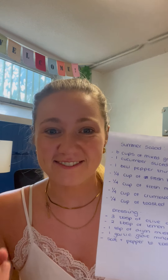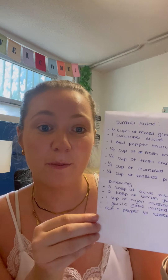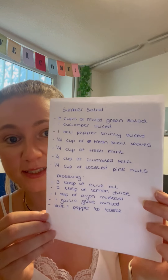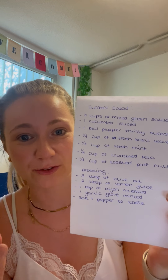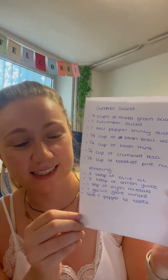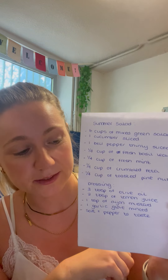A quarter cup of fresh basil leaves and some fresh mint leaves to give us that sweet tangy flavour to our salad. A quarter cup of crumbled feta and then a quarter cup of toasted pine nuts, giving us another bit of extra crunch and flavour.